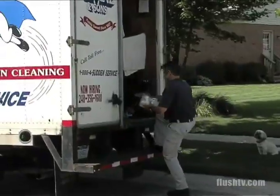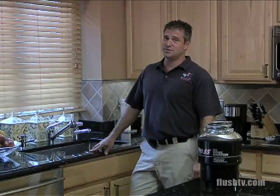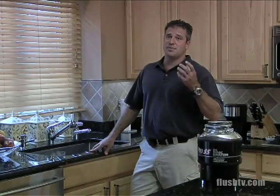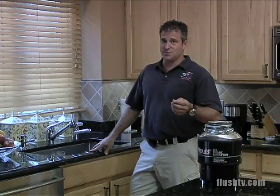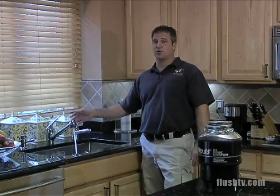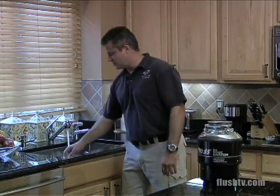Hi, I'm Jimmy Levine from Levine and Sons Plumbing, Heating, and Air Conditioning in Detroit, Michigan. Most of the service calls we run are due to improper use of the garbage disposal — specifically not enough water. You always want to run cold water before you use it gradually.